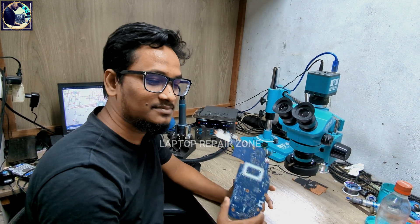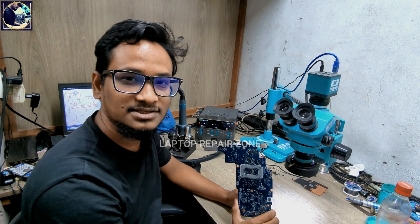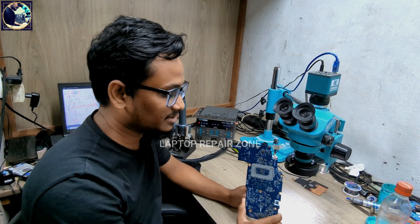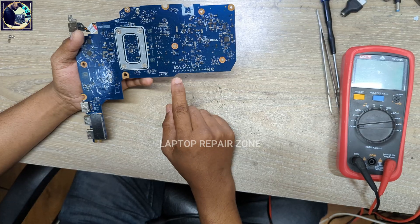Hey everyone, welcome back to my channel. I hope you all are doing well. Today I have received this Dell Latitude 3190 laptop motherboard and it's completely dead. I will try to fix this motherboard and show you how to fix this kind of motherboard, so let's get started.